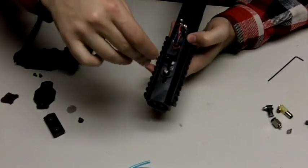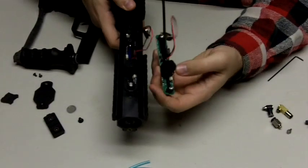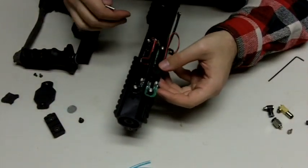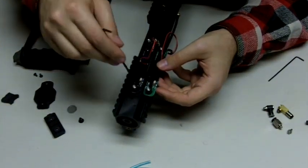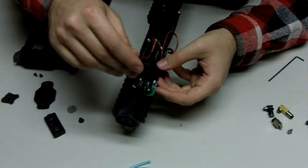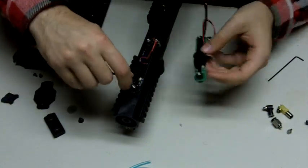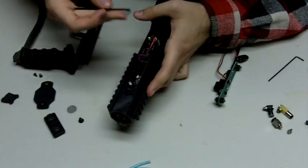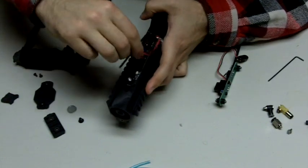We'll pretend this is the stock board. This stock board is pretty much the same in terms of where the banjo bolts are. These are the two banjo bolts — the rear banjo bolt and the front banjo bolt. This is a stock Blackheart board — you can tell because it's black. You'll want to take off the banjo bolts. This is actually a QEV and we'll talk about QEVs later at the end.